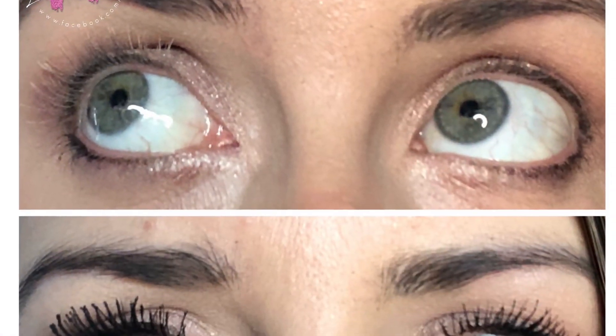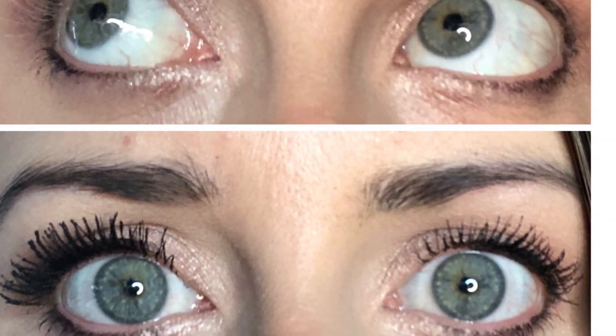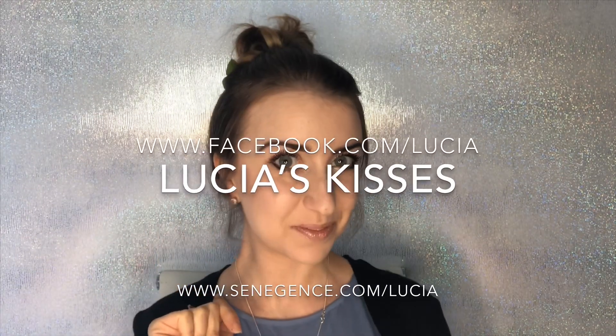Check out the difference — the left eye is with the Undesense and the right eye is without the Undesense. Thanks so much for watching and we hope you enjoyed.